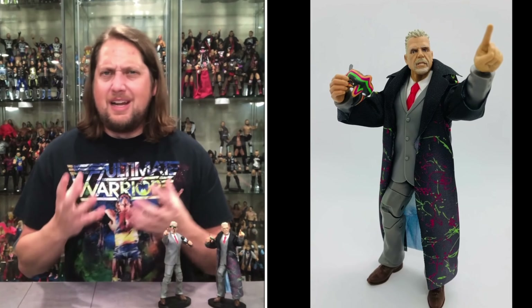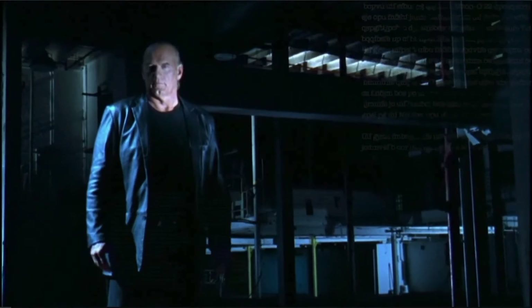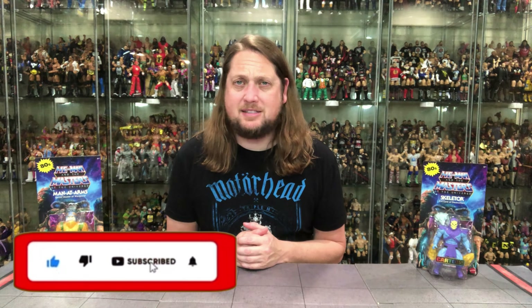Today on the channel, we head back to the Masters of the Universe cartoon collection with Skeletor and Man-at-Arms. Welcome everyone, Kyle here and welcome back to the channel for another He-Man and the Masters of the Universe unboxing and review. Today from the brand new cartoon collection, we got Skeletor and Man-at-Arms. For all your He-Man needs and a whole lot more, make sure you're hitting up Big Bad Toy Store.